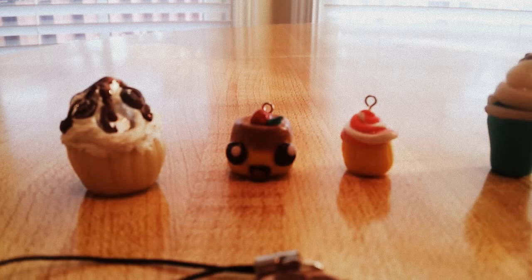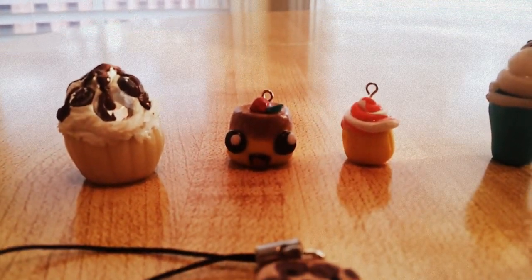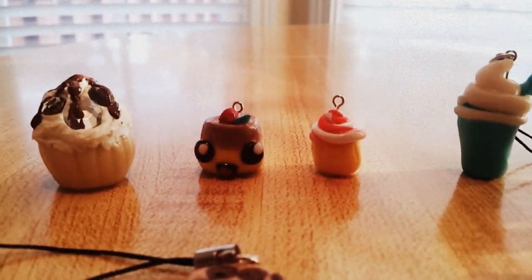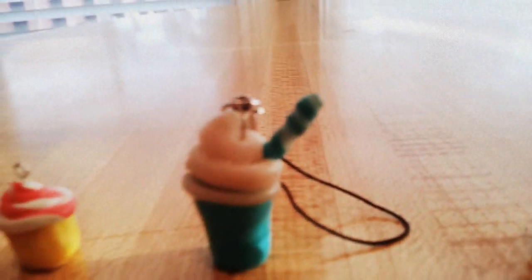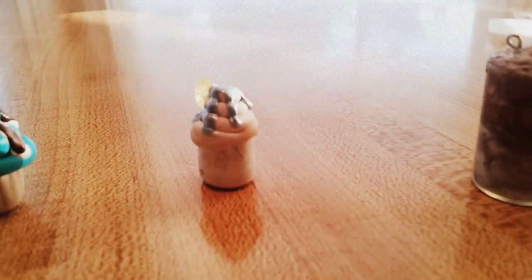This flan or pudding or whatever you call it — well, it was one of my first times so it's really sticky and I didn't glaze it properly, so my bad. And it was just a cupcake. These are my old cupcakes — oh god, I can't even see it — okay, here we go.